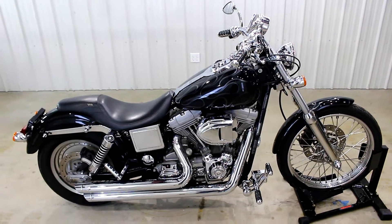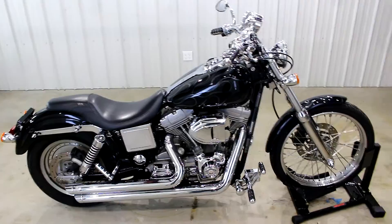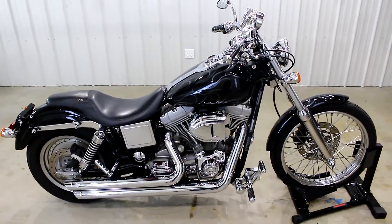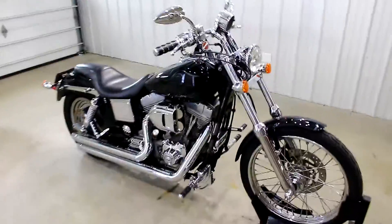What's up guys? Caleb here from SRKCycles.com. You are looking at a 2001 Harley Davidson Superglide, but with a wide glide front end.